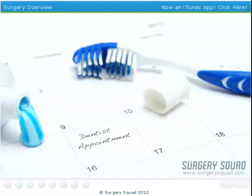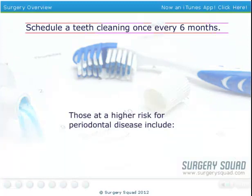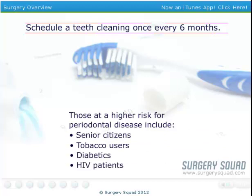It is recommended that everyone get their teeth cleaned at least once every six months. If you're at a higher risk for periodontal disease due to age, tobacco use, or medical conditions such as diabetes or HIV, it is recommended that you have your teeth cleaned more often.